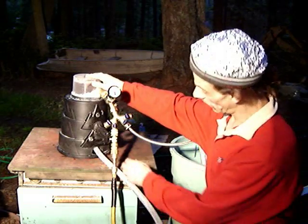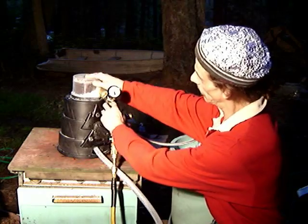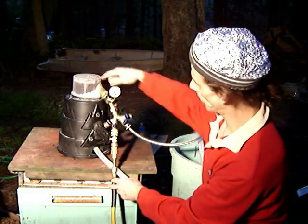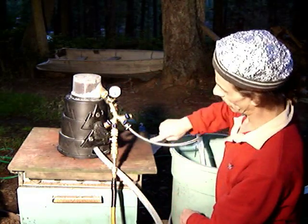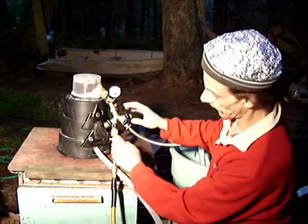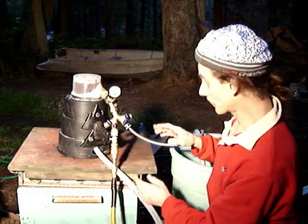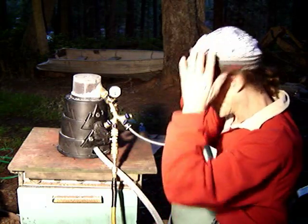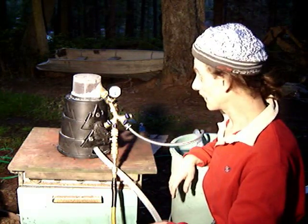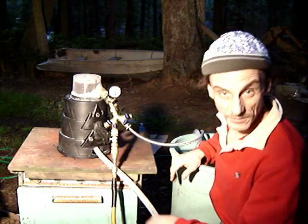I've got compressed air going into the same nozzle in the turbine as the water inlet, so I can vary it — I can run it on water, I can run it on compressed air, or both at the same time. I'm just going to see what happens. Who knows — it could blow up. I've never tried this before. I'm going to go get my safety glasses.